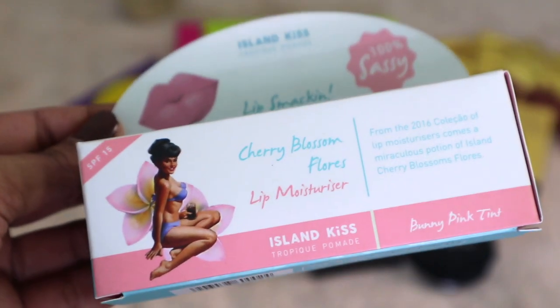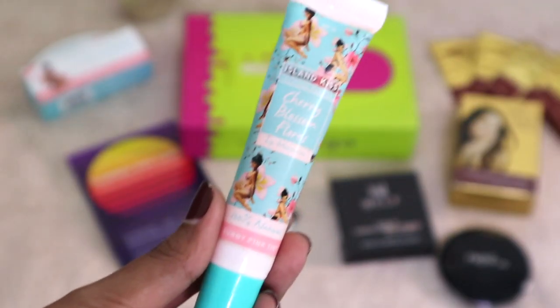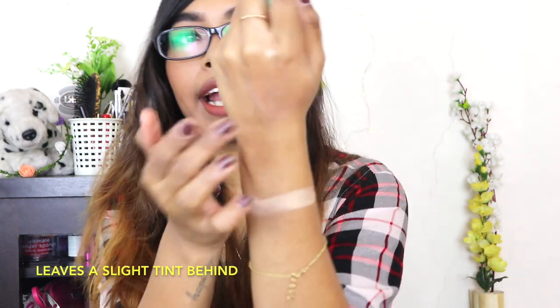The last product is really exciting — this is the Island Kiss Lip Smacking Lip Balm in the shade Bunny Pink Tint. I've used Island Kiss lip tints before and I really love them. I really like the packaging and the color of the packaging as well. The lip balm itself is a really light orangey sort of color, and it's also very moisturizing. Once blended you can't really find the color.